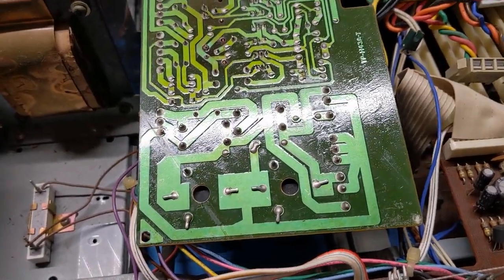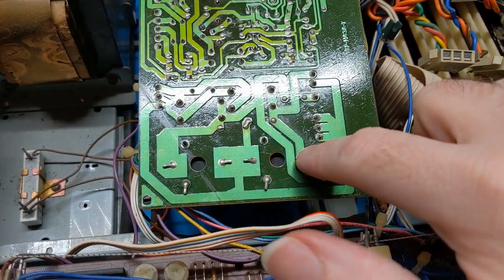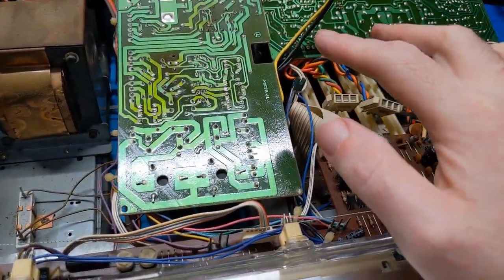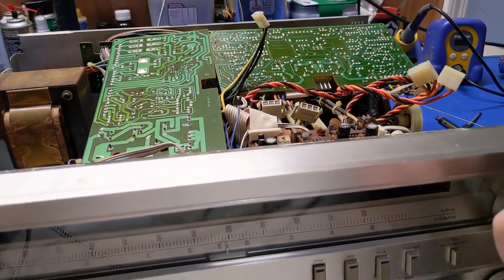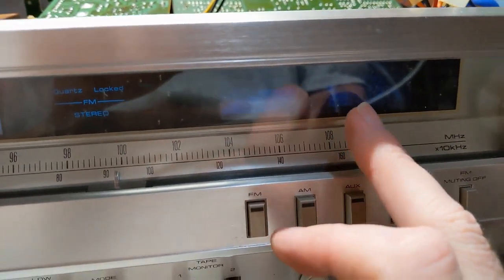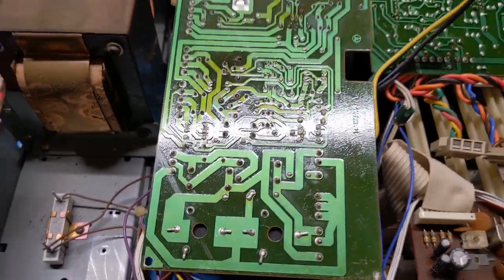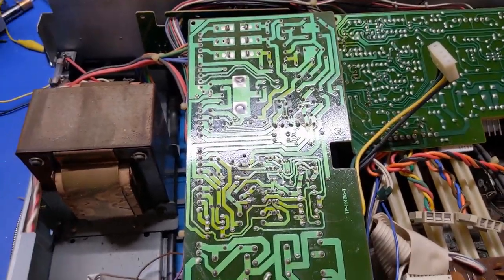It's time to start pulling off parts and recapping this board and putting the new transistors on. I still have to order those, so I've got to wait for those to come in. But I want to at least get these two boards taken care of and see what this thing does. I think the issue with the tuner being dead is secondary — it could be a missing voltage up there, but I think that's secondary. Let's take care of the problem that's staring us in the face and then we'll work on the secondaries after that.